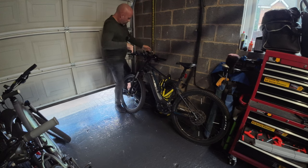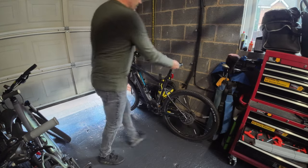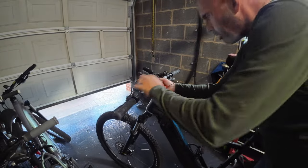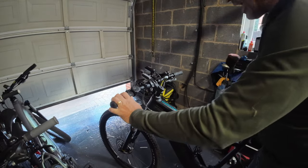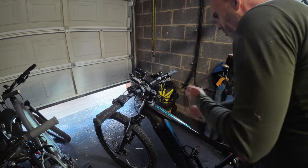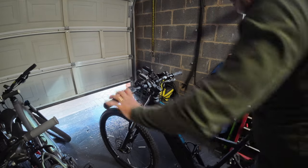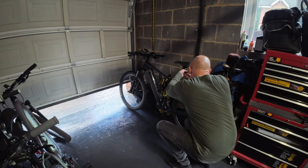That looks pretty secure — not bad at all. I'm just going to show you how that's gone on. It does look a little high, but it's easy to adjust, so I'll adjust that after. One of the cables feeds down to the back seat and the other one is going to go to the power bank. Let's get the rear one fitted — this next one just clamps onto the underside of your seat rail.